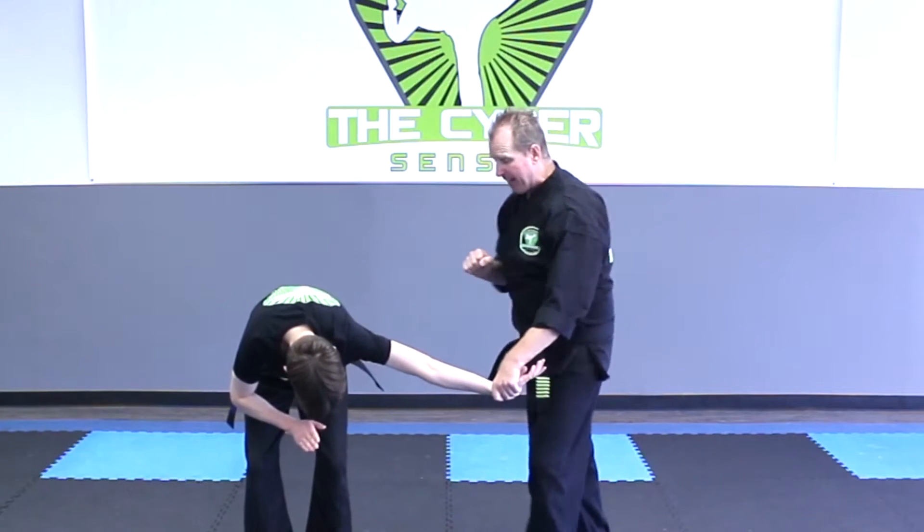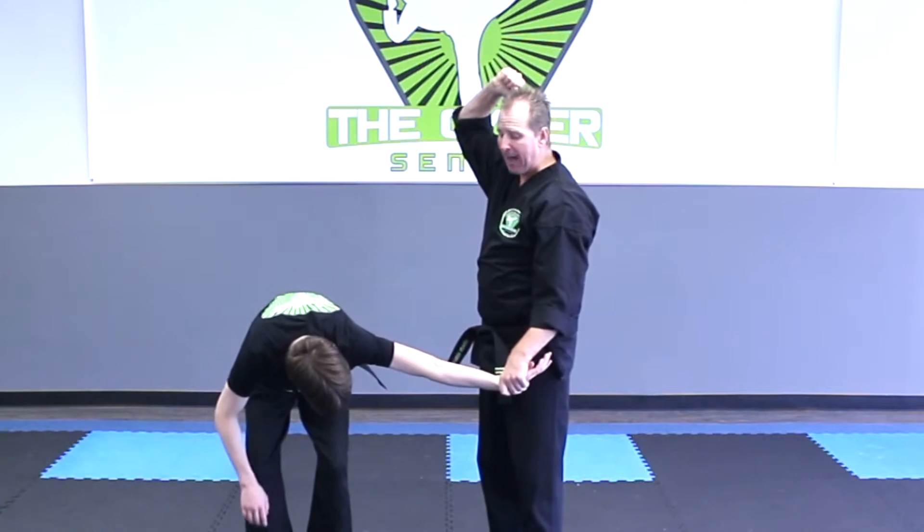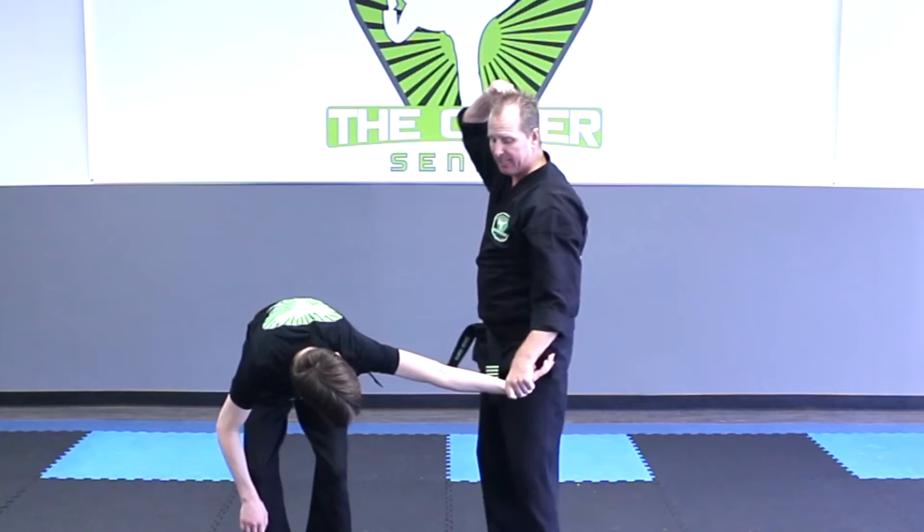Number three, what I'm going to do is a kick to the face. Number four, I'm going to lift my other arm up high in the air, and number five, I'm going to come down and break the elbow like a sledgehammer.